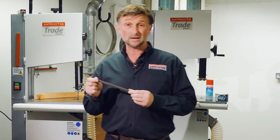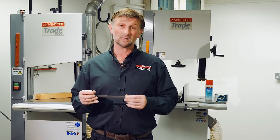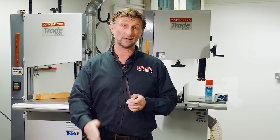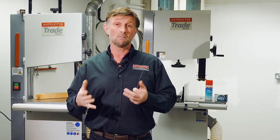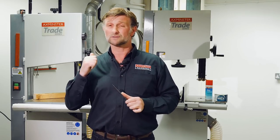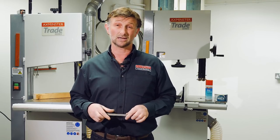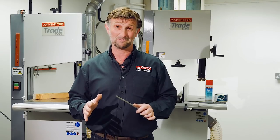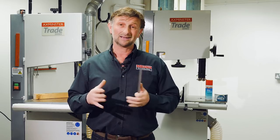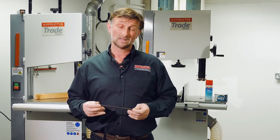Now looking at the premium M42 bi-metal blade. A blade that is originally made for cutting steel, and you'll see it often on horizontal bandsaws chopping through brass, aluminium, mild steel, even stainless steel. We've discovered that it works very well on woodcutting bandsaws. Because it's a blade originally for cutting steel, it lasts a very, very long time. It's twice the price of a regular carbon steel blade, but I've had it last more than 10 times longer than a regular carbon. Let's see it in action.